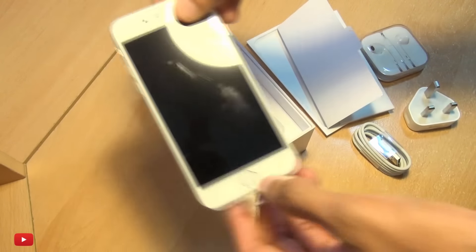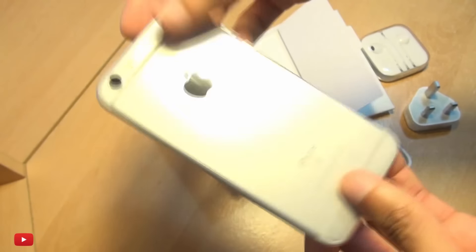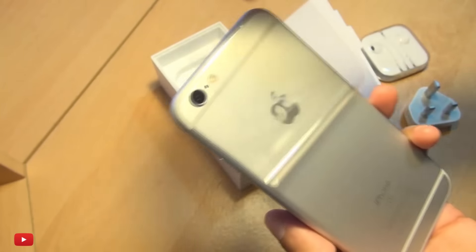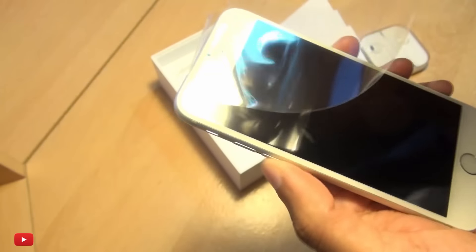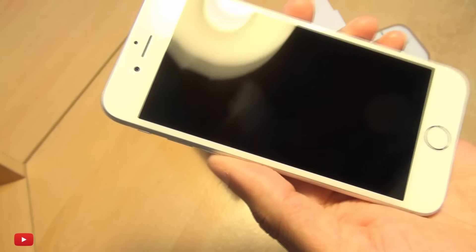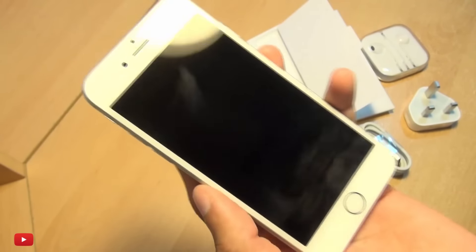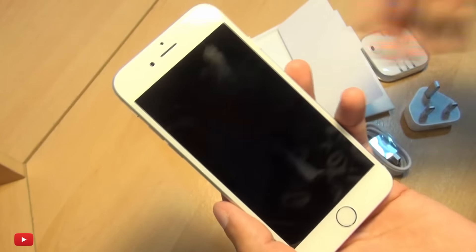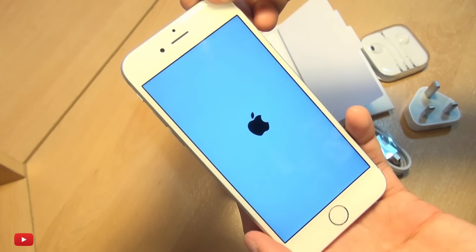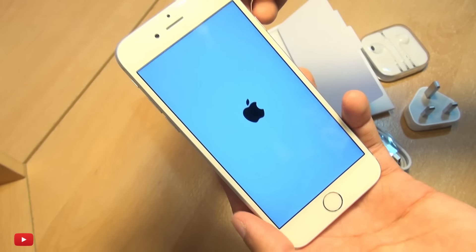Here we go — looks very, very cool indeed. Let's get the cellophane off the front. I don't know if the camera picked up on that, but that definitely sounded very cool. Noticeably, this is a little bit heavier than the previous generation. We're looking at a 4.7-inch Retina HD display — 1334 by 750 resolution.